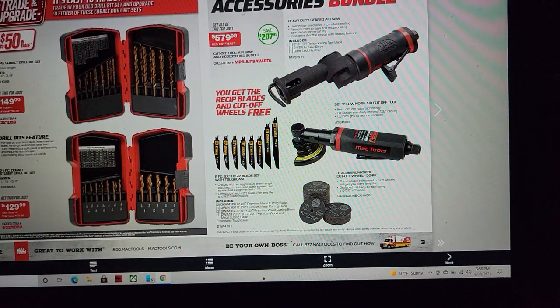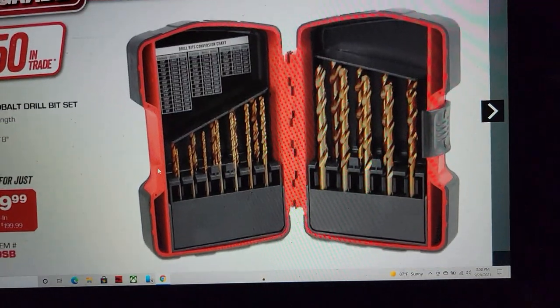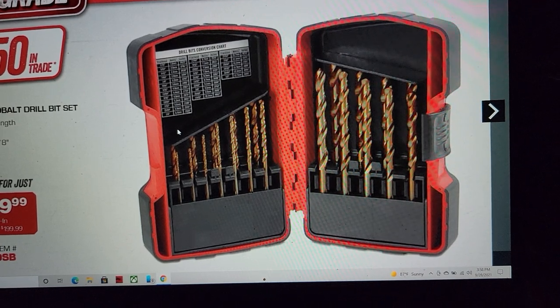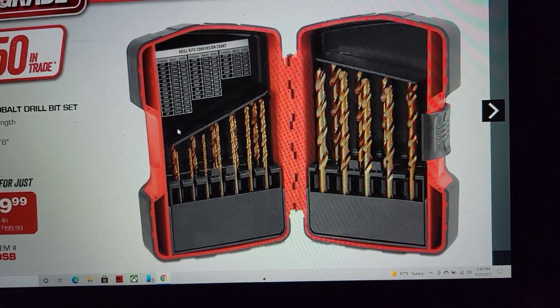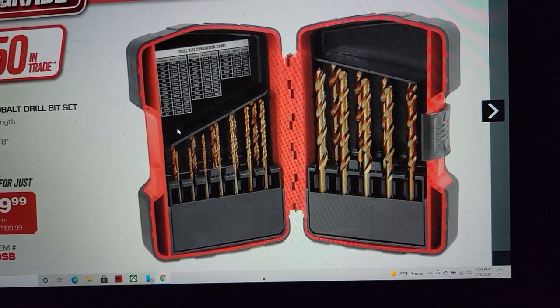Now that we've gotten through the meat and potatoes, we've still got better deals. Mac drill bits — the 21-piece set is definitely something I'd pick up. I always say you can never have enough drill bits. A guy could be 50 miles from the closest store — the last thing you want is to have to go get another.